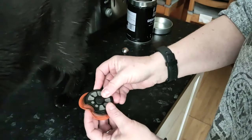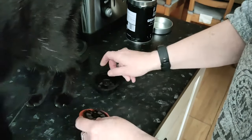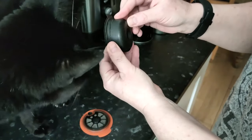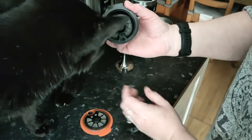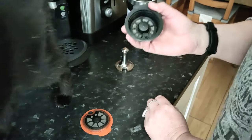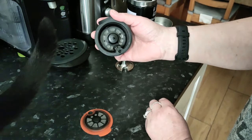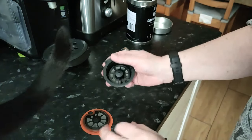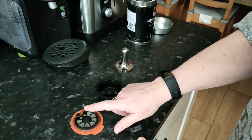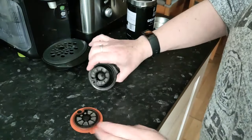You just wash everything out and put that silicone lid on. There is a filter in here as well which is really hard to get to — it's got like a double chamber. I just gently wash this because I don't want to punch a hole in it. I've been using this now for nine months and I've had to get the toothbrush on it three times in that space.